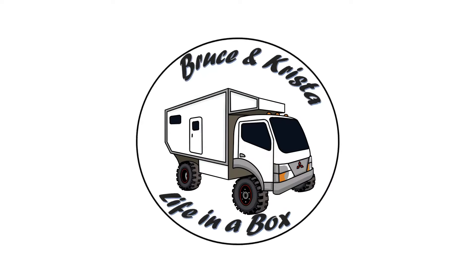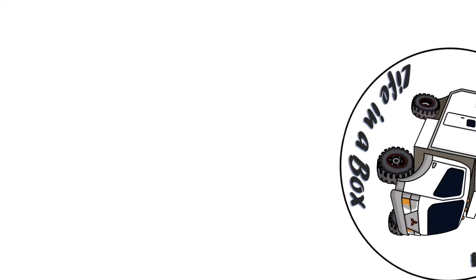If you're new here, this is our 2013 Mitsubishi Fuso FG and I'm turning it into an overland camper. Well, trying to. So let's get to it.